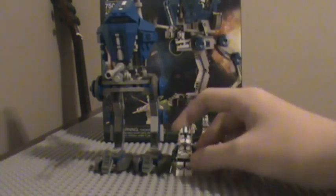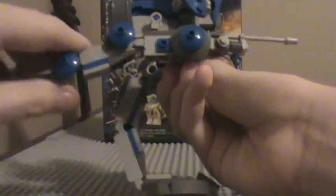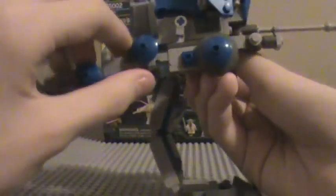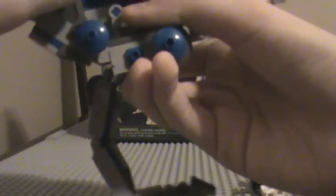Let's start with the features. It's got poseable legs — you can straighten them out or you can only go this far on that joint, that far on that joint. So you can pose the feet over the driver.